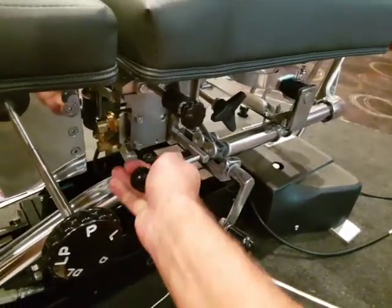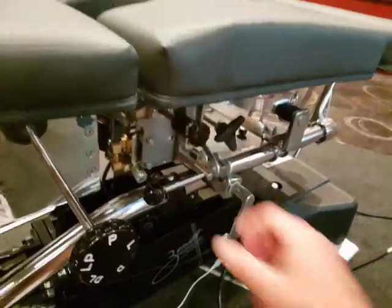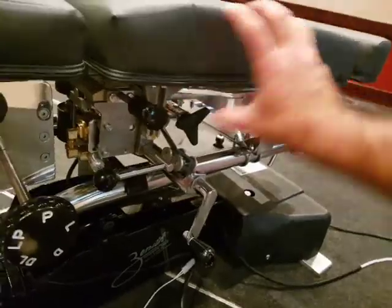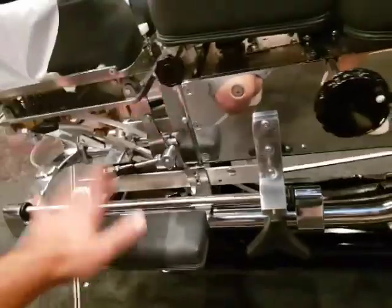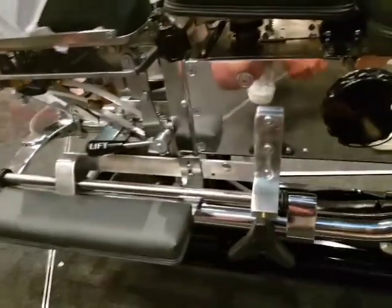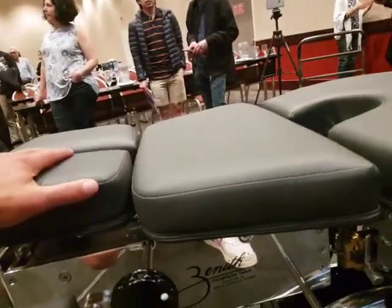To return back to normal, the pelvic tension adjustment is here. To move the pelvic section up and down, undo this and slide it up and down. To slide the table itself, undo the claw and slide the table along.